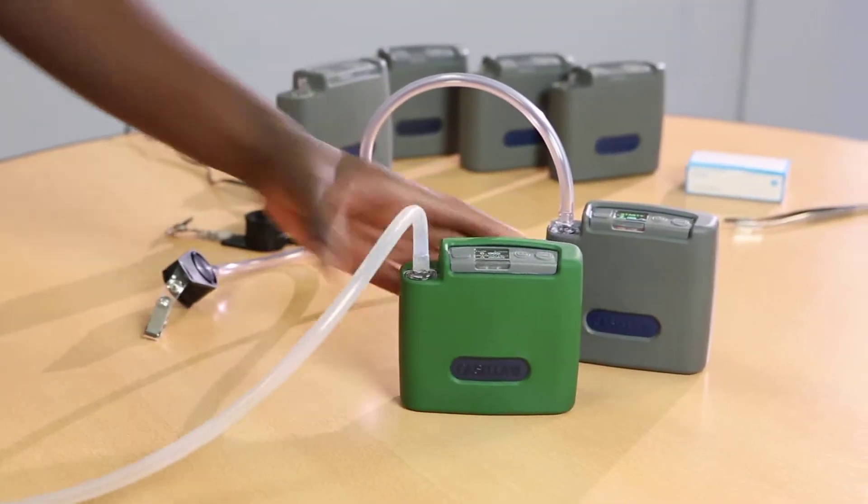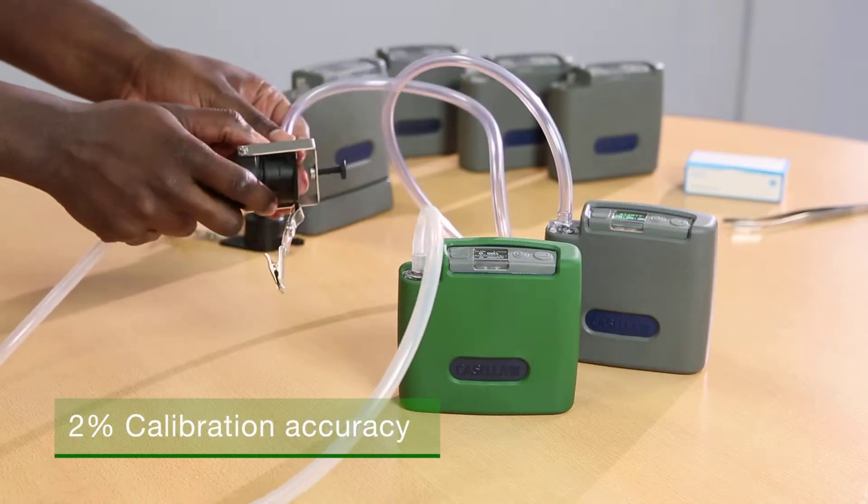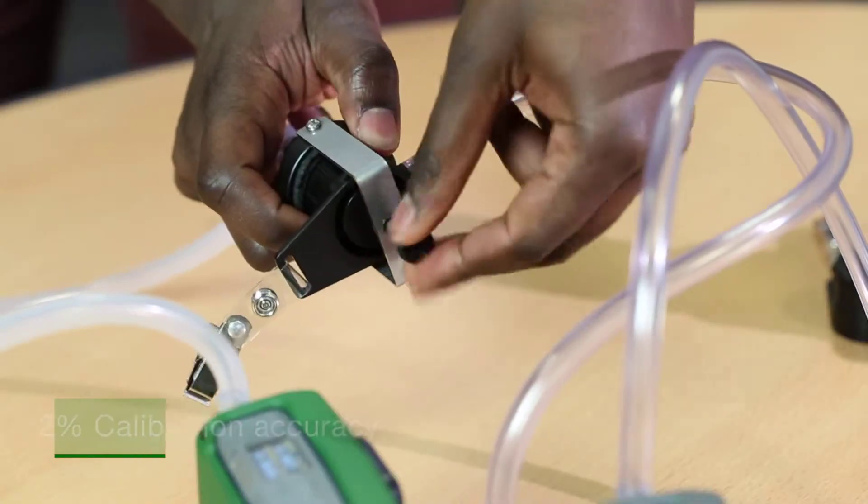The Flow Detective is a flow meter used to calibrate personal sampling pumps to ensure accurate calibration when sampling for dusts, fumes and vapours.